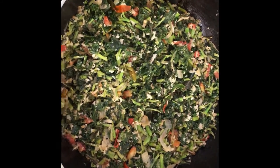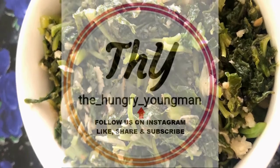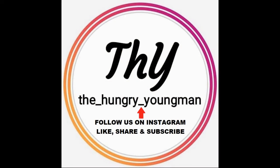Now the amaranth leaf palya, or harive soppu palya, is ready to serve. Serve it with hot boiled rice. You can check out our easy recipes on our channel. Please leave a like, share, and if you're new to the channel, please subscribe — press the red button and the bell icon next to it. Thank you!